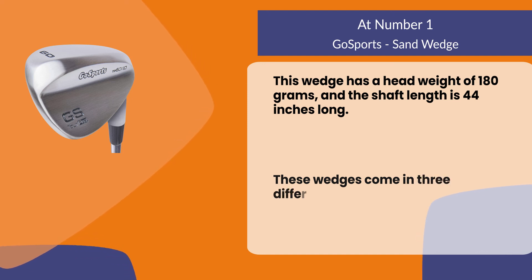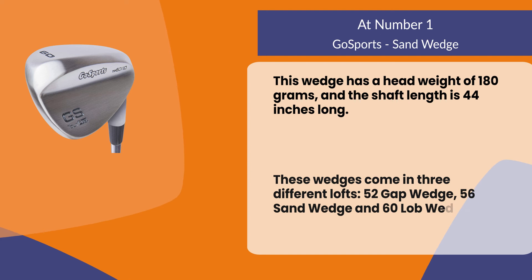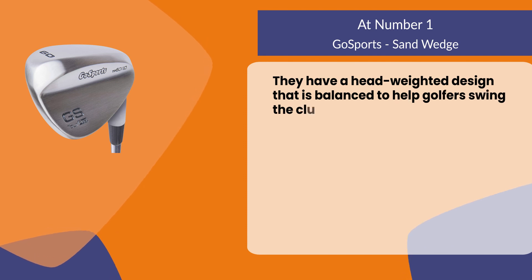These wedges come in three different lofts: 52 gap wedge, 56 sand wedge, and 60 lob wedge. They have a head weighted design that is balanced to help golfers swing the club more effectively.